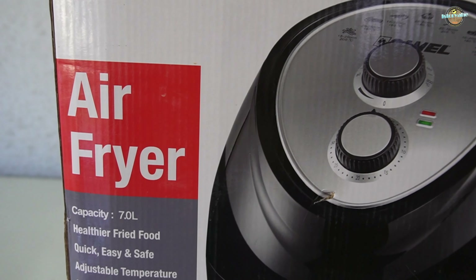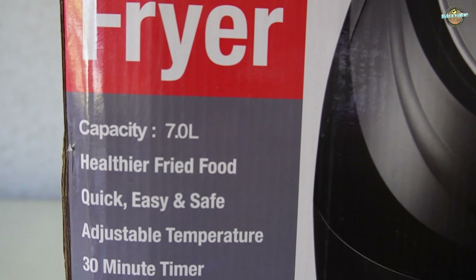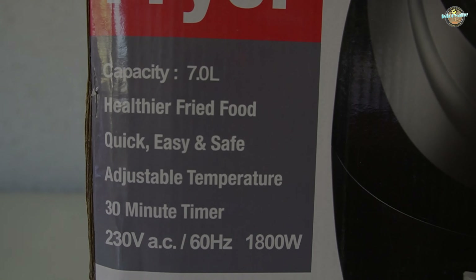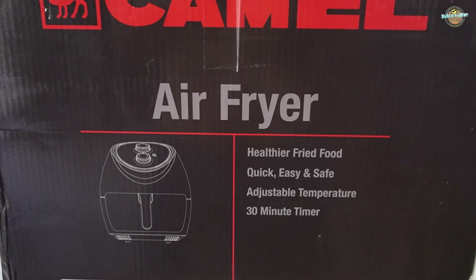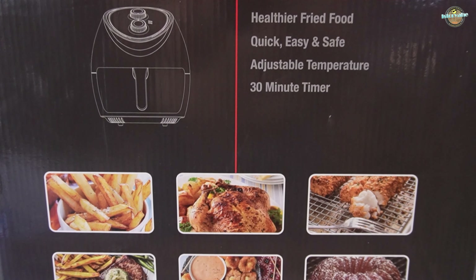Hi everyone, welcome back to my channel. Today, I am super excited because we're unboxing the Camelsia F701 air fryer with a whopping 7.0 liter capacity. This kitchen gadget promises to bring healthier, oil-free cooking right into our homes. So let's get started.